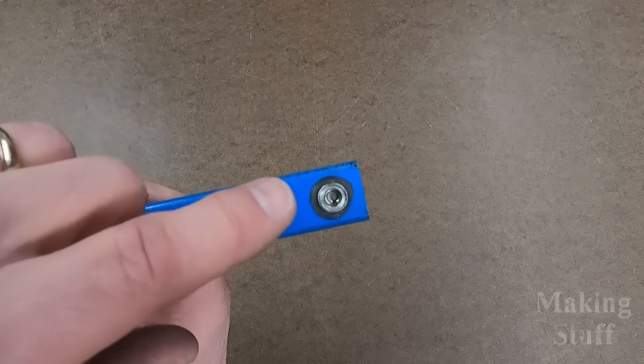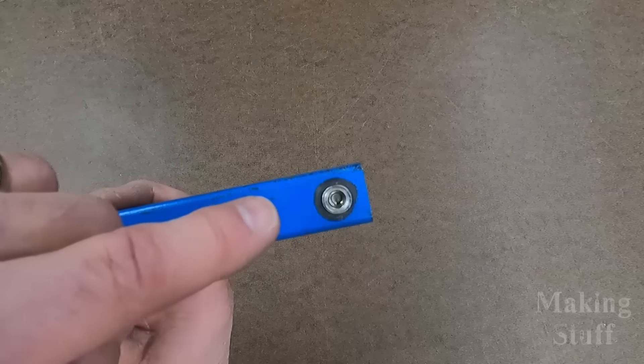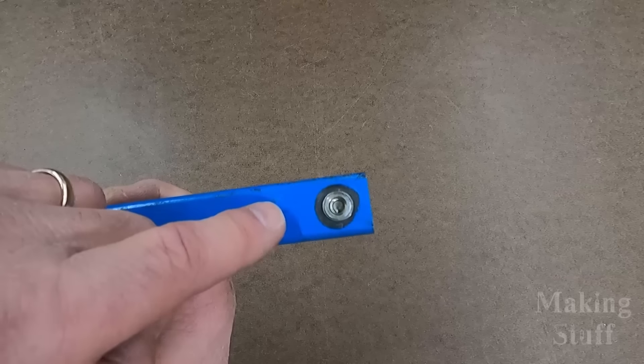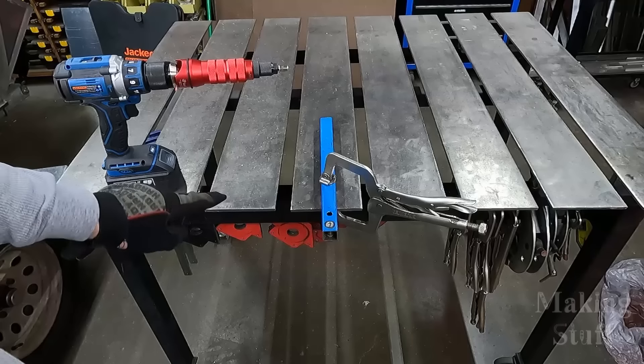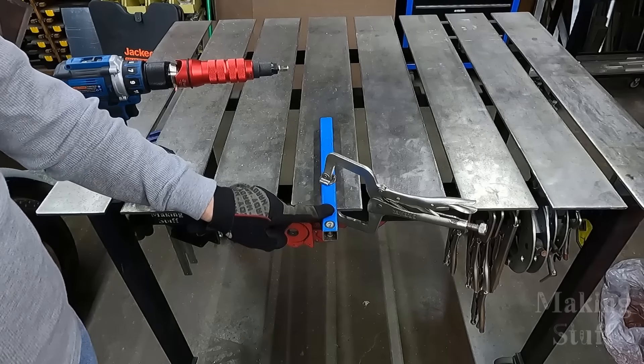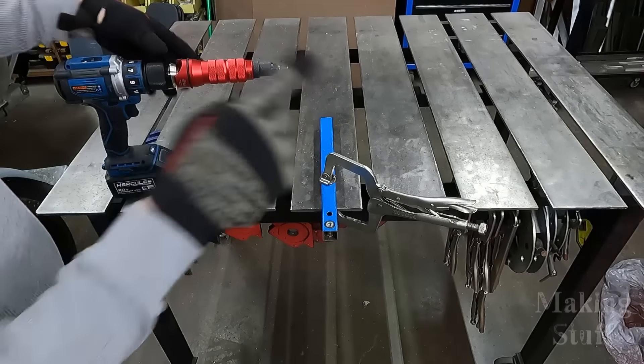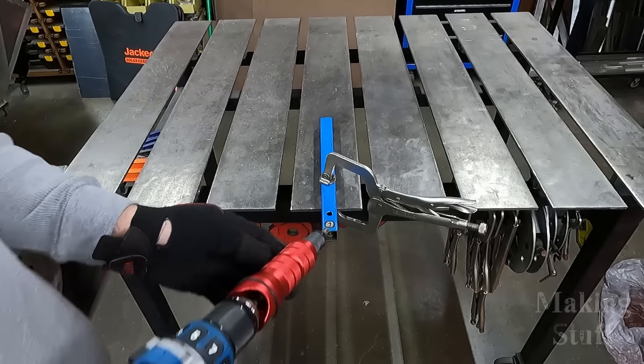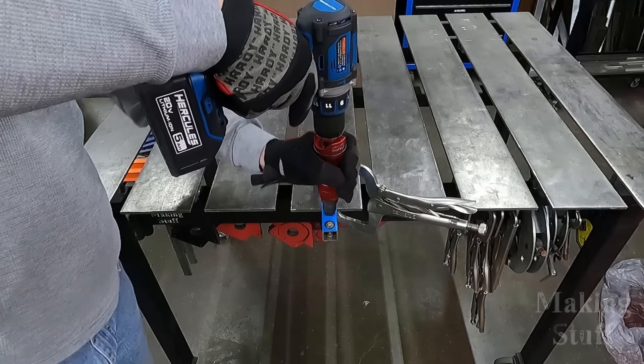So let's try this experiment again, but this time let's set the same size Rivnut using the drill adapters. I have got my hole drilled, I am wearing my gloves, and I have my quarter by 20 Rivnut ready to go. Let's see how well this works.